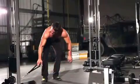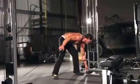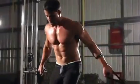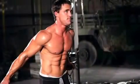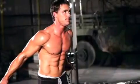To move into the starting position, place the pulleys at the low position, select the resistance to be used, and grasp a handle in each hand. Step forward, gaining tension in the pulleys. Your palms should be facing forward, hands below the waist, and your arms straight. This will be your starting position.